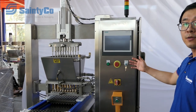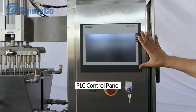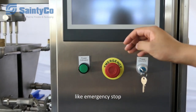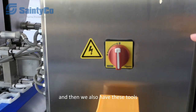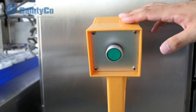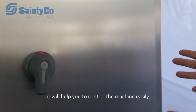Let's take a look at the components of the machine. Here you can see the control panel with the touch screen, where all the parameters will be set to control the machine. We also have physical buttons like the emergency stop and the main power. There is also a manual mode button to help you commission the machine, and another switch for the main power to help you control the machine easily.